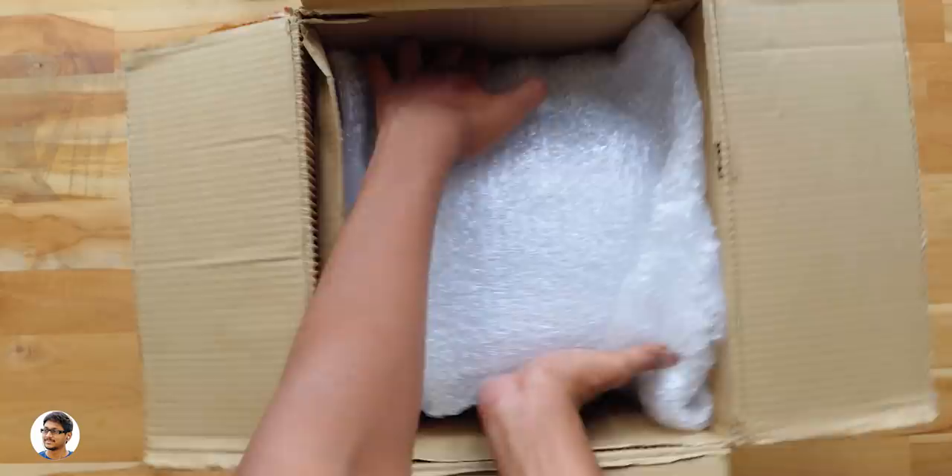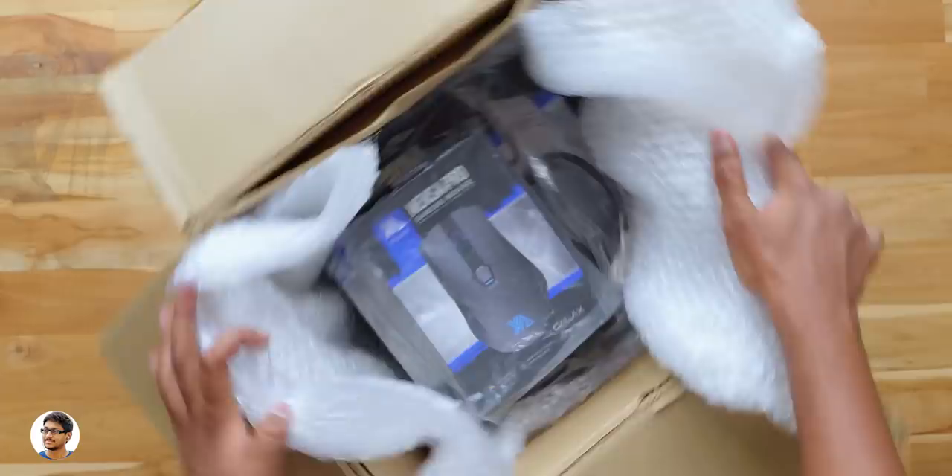There's a lot of foam in the box. No way! We've got some PC gaming accessories.